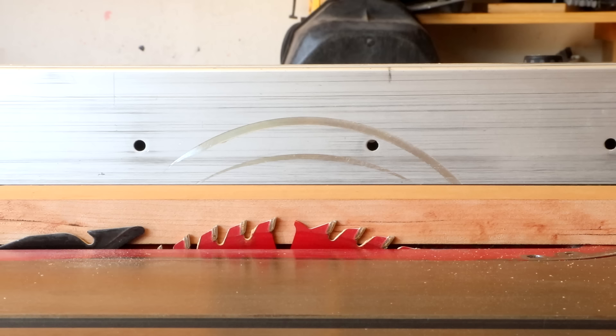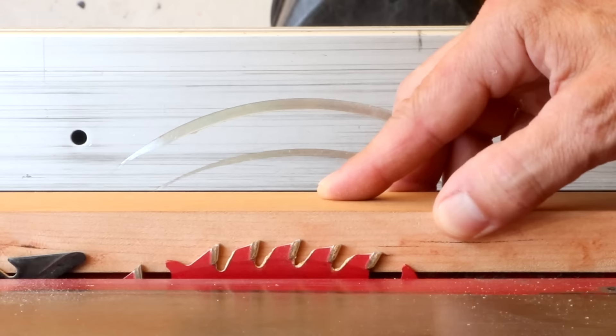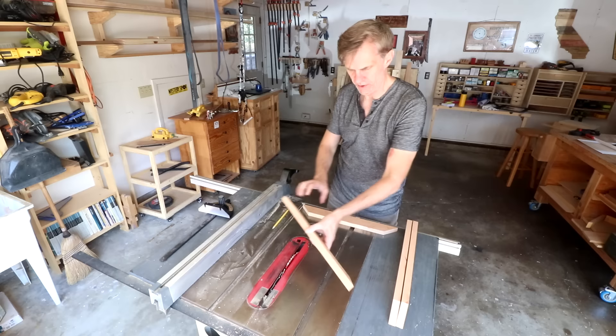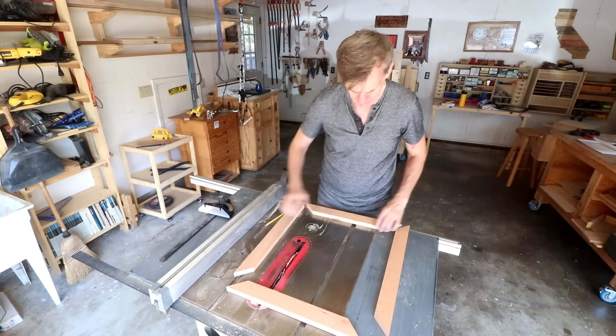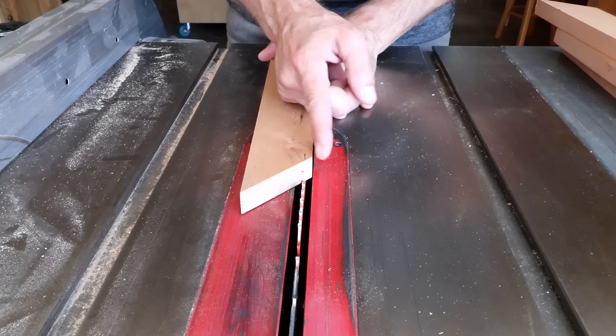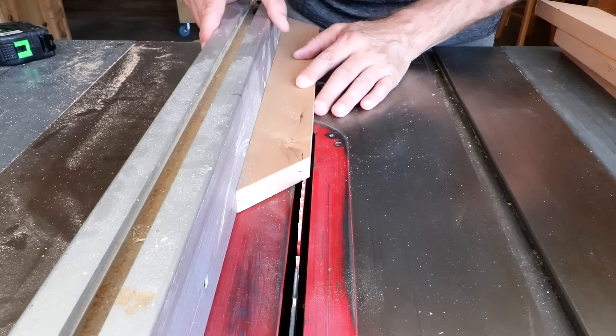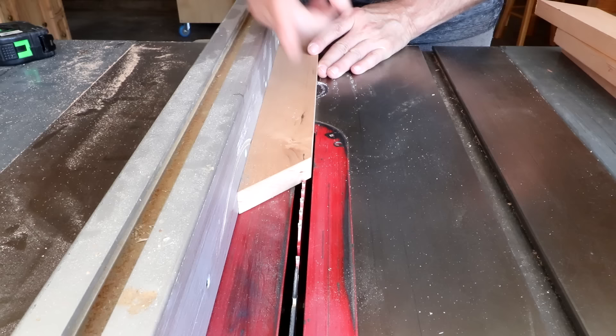Next I want to cut some rabbets on the back of the frames to hold the artwork in place. These need to be deep enough to hold the artwork, the mat board, and a backer board — I usually like to go about half the thickness of the wood. Before cutting these rabbets, determine which side you want to be the face and which the back. I'll mark the back sides where I want to make these rabbets. Typically these rabbets are about a quarter inch or around 6 millimeters wide. If you have really big heavy artwork you might want to make these a little bigger.